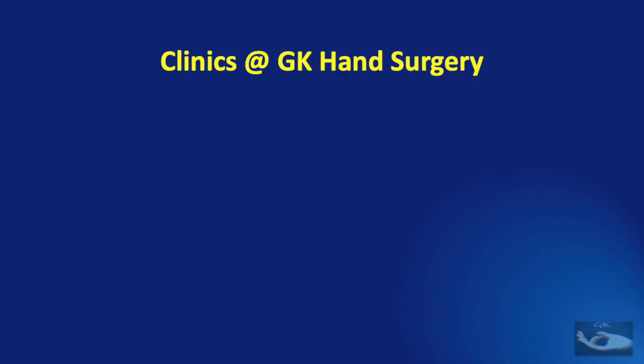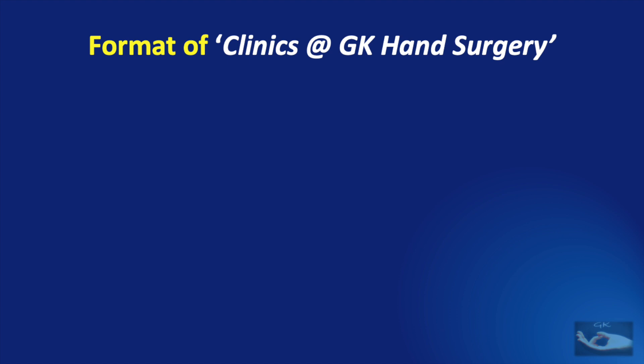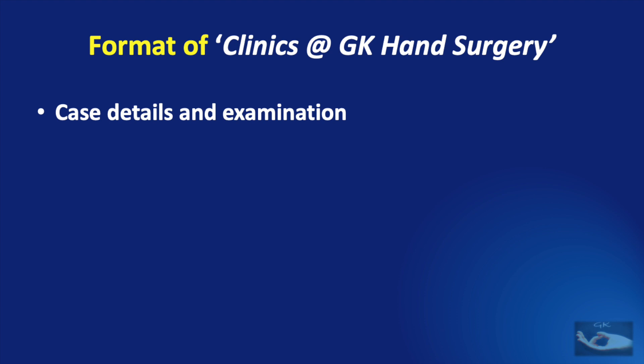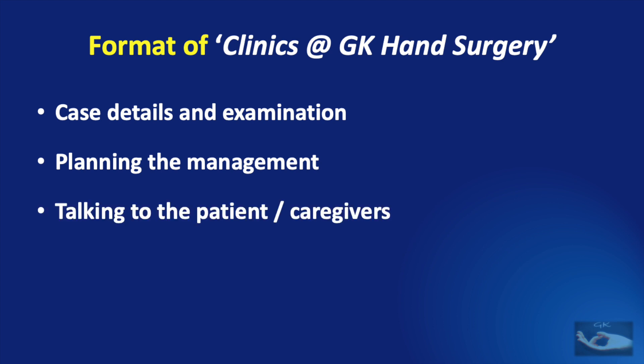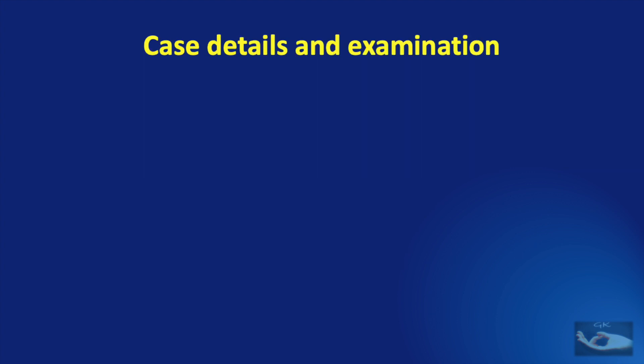The very first episode in the new series 'Clinics at GK Hand Surgery' is a discussion on a patient with an amputated thumb. The format used in all episodes will be followed here: first, a section on case details and examination; next, planning the management; then talking to the patient and caregivers; and finally, scheduling the management.